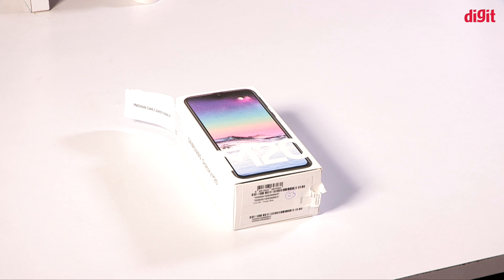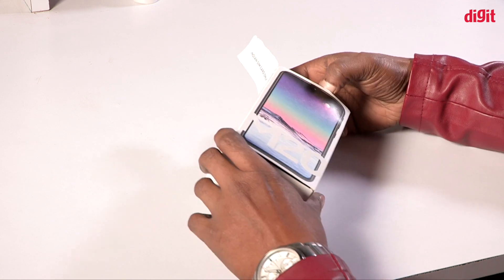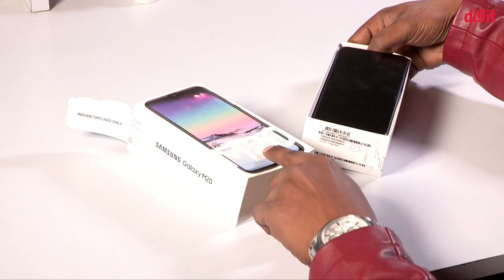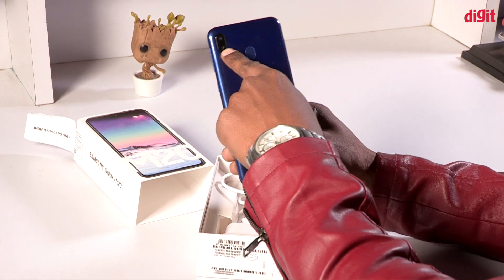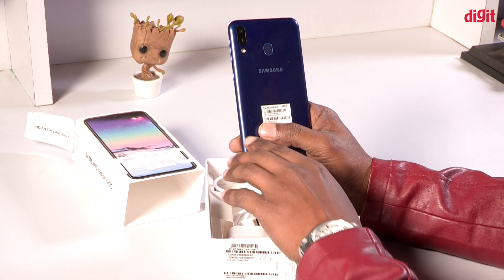These smartphones will be available from January 20th to the 30th. Let's check the main specs in the box. This is a budget smartphone with a dual camera, priced under 15,000.